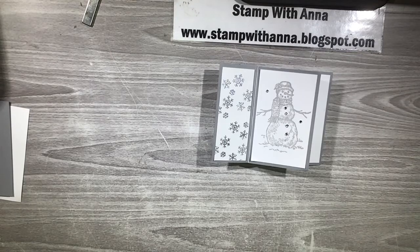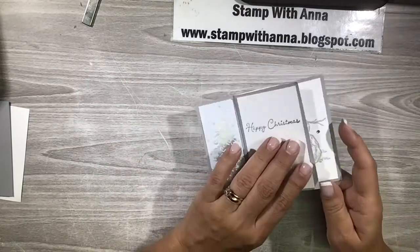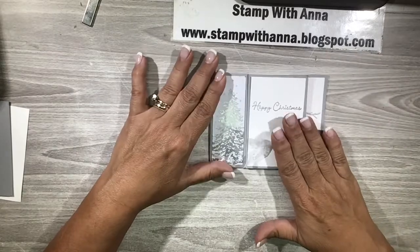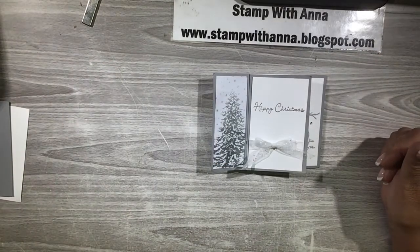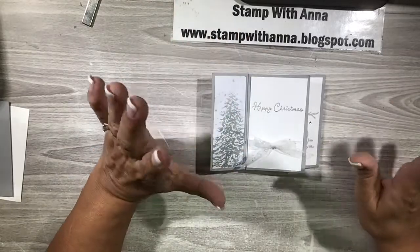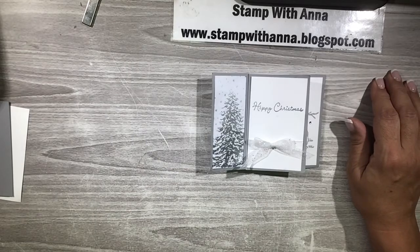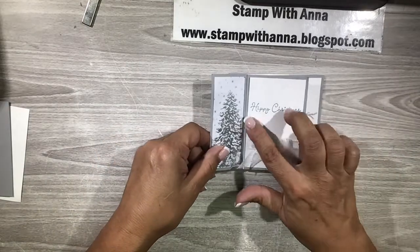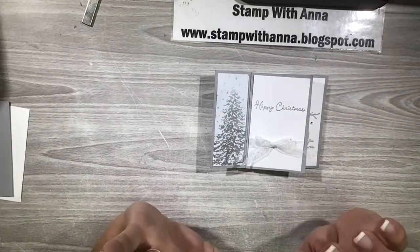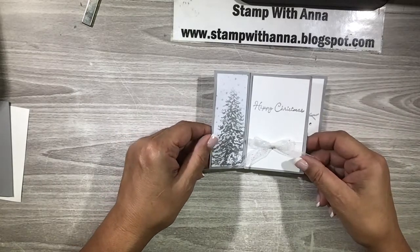Hi everyone and welcome back to Stamp with Anna. Today I'm going to share with you a Pinwheel Tower Christmas card. I'm sure you've seen a lot of these Pinwheel Tower Funfold cards online, so I thought I would just take a moment to share with you the one that I have made. This one is not quite monochromatic but it's all grays and silvers to have a sparkly Christmas theme.